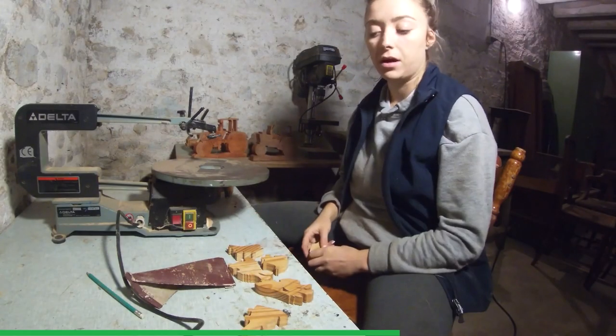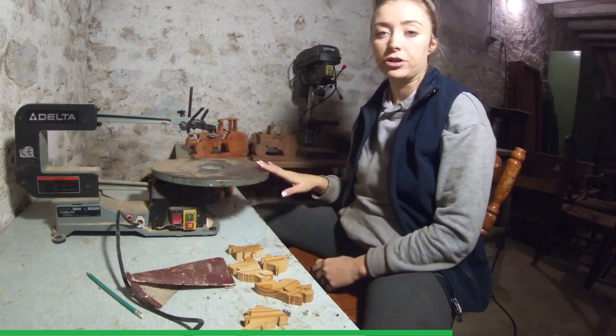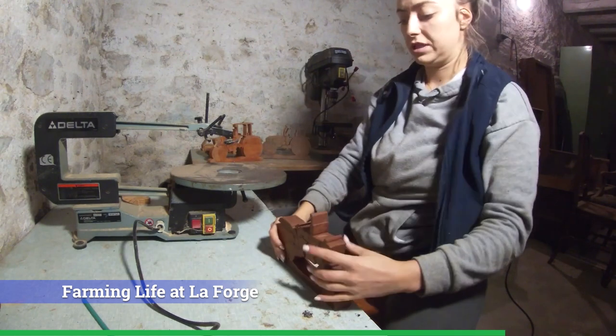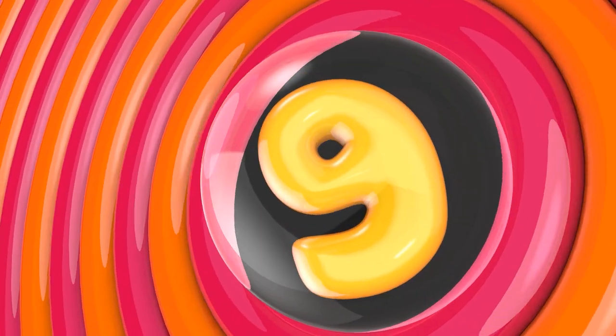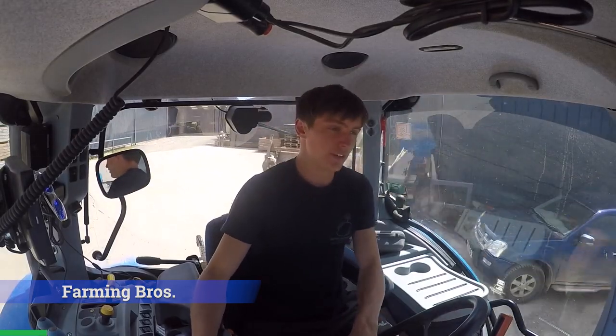We are back in my workshop — it's not fully set up yet, however I have got electricity and I've set up a little light just there. This here is the Ford — it's gotten a bit dusty. Welcome back to another video.